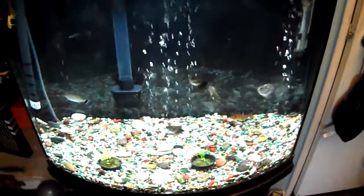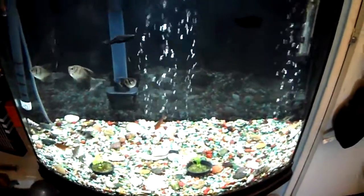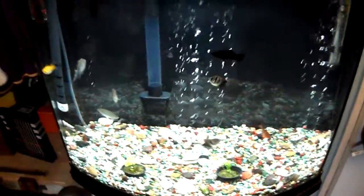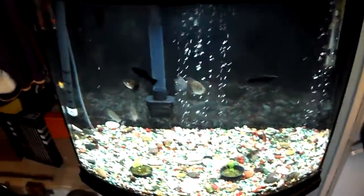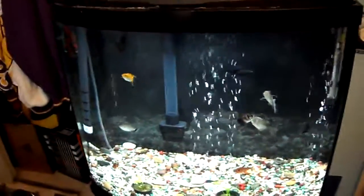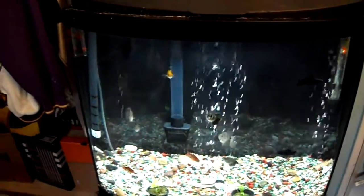I don't have that many fish in there, but somebody had mentioned that these mollies eat up that bacteria. I guess my cleaning cycle wasn't going very well — I was doing it every two weeks.